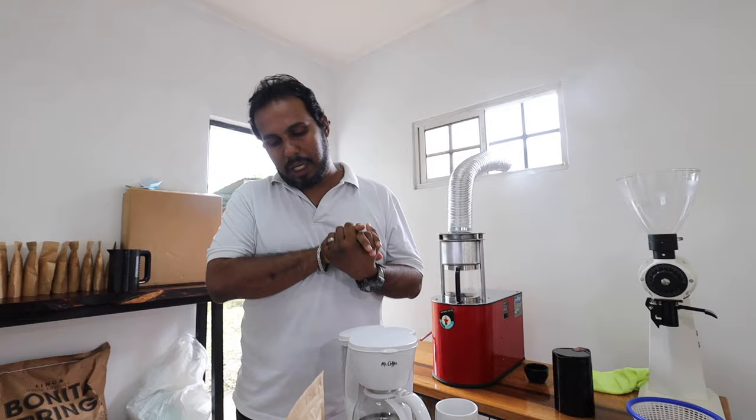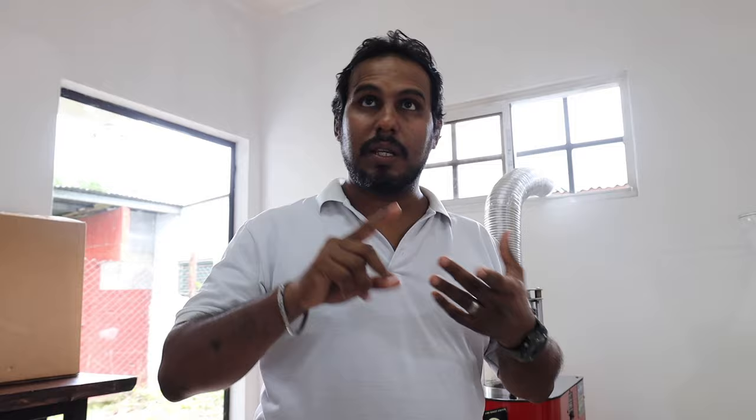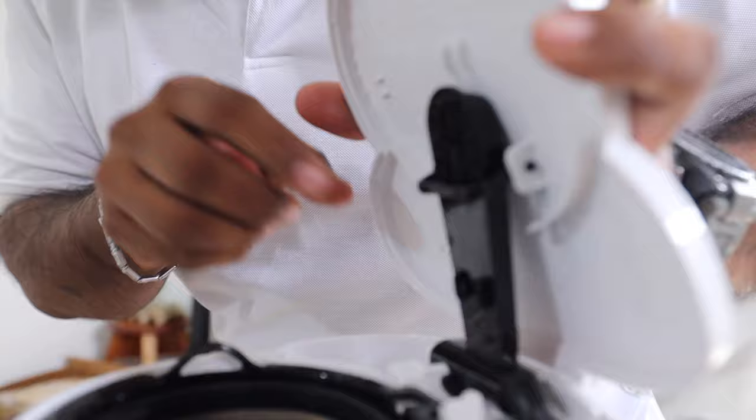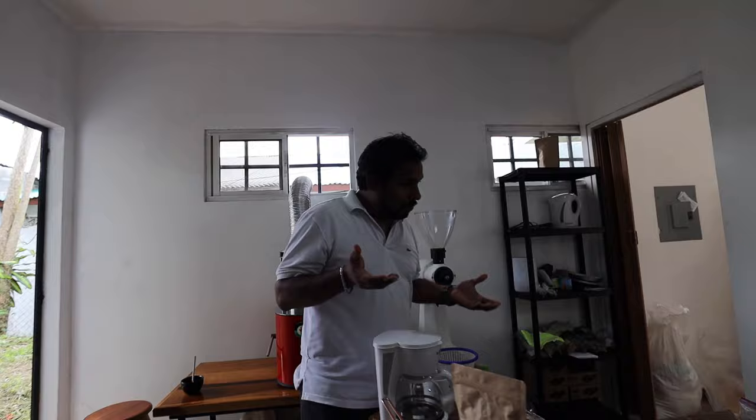A regular automatic coffee machine doesn't have a system where you have turbulence. We need the three Ts — temperature, time, and turbulence — in order to create the perfect recipe. These machines have a shower device that just pours the water slowly; it's a slow drip into the coffee bed in the basket.